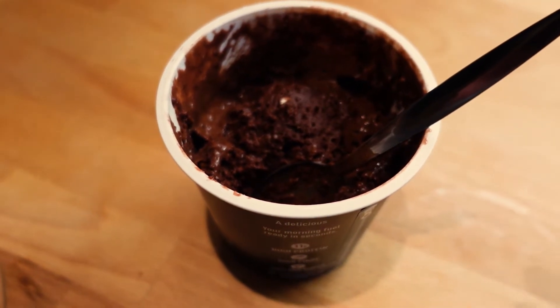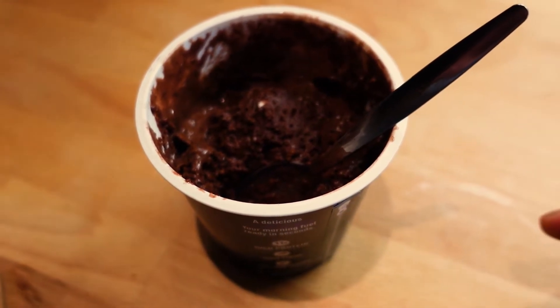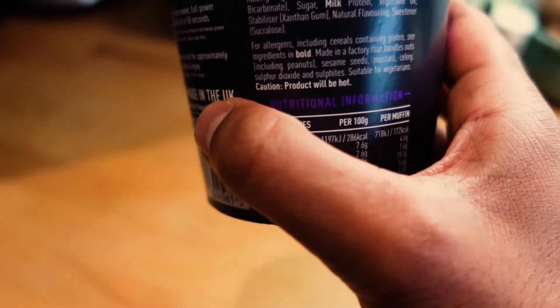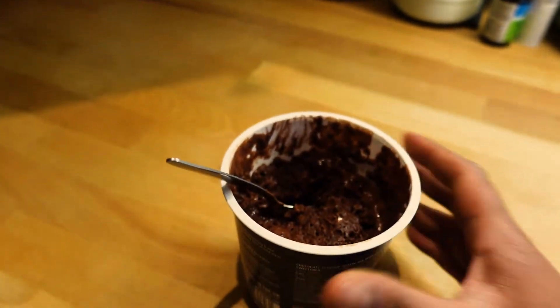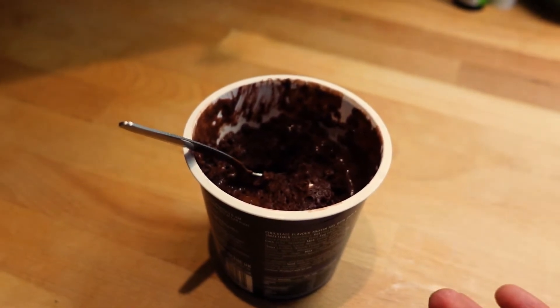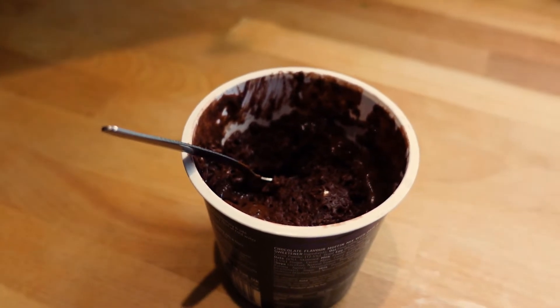It doesn't taste amazing. I mean, for 172 calories you could potentially get a small bag of Maltesers for probably around 140 calories, so it kind of depends what you're after.